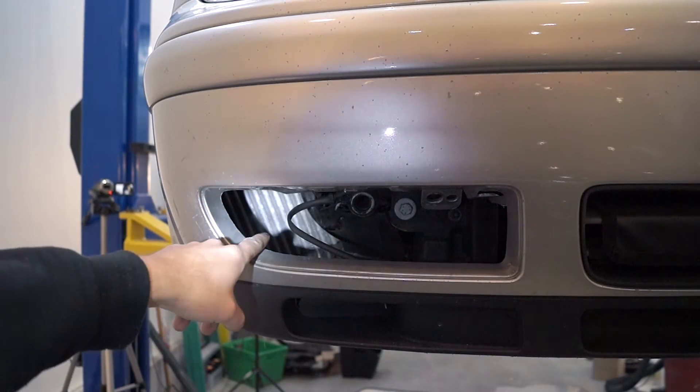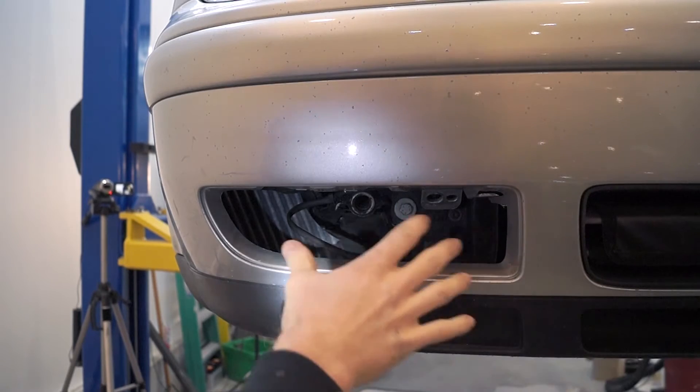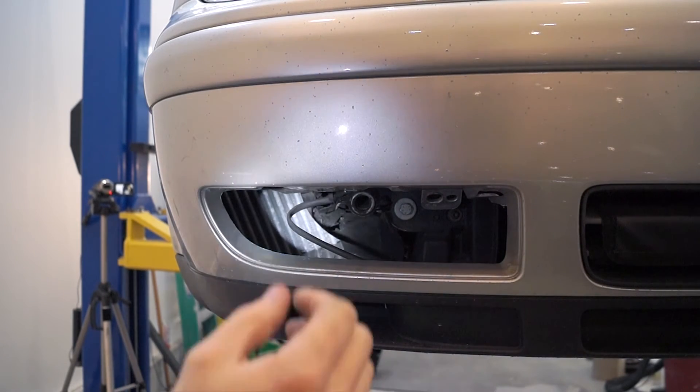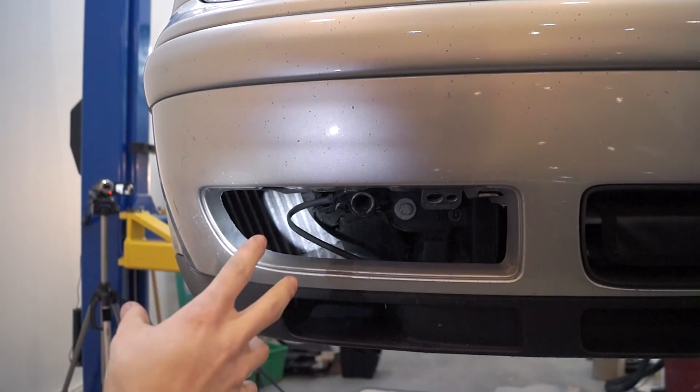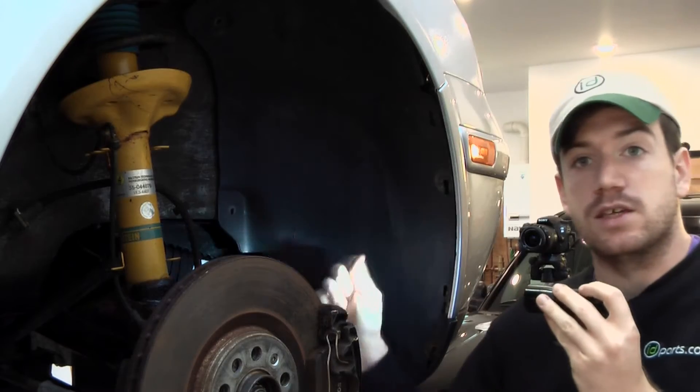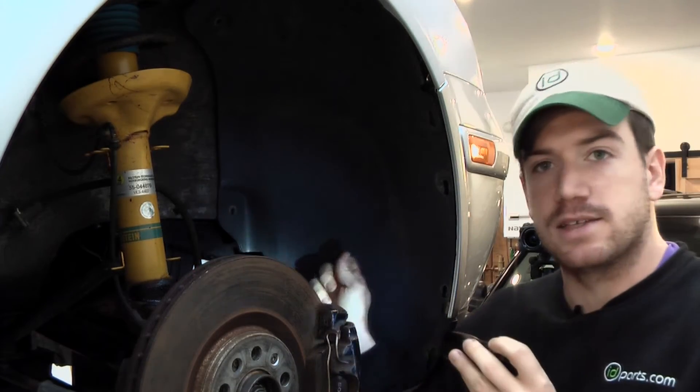You can see it right back there. It's got a shroud around it and the air is going to come through here, be directed by the shroud right into the intercooler. Once it enters the intercooler, it'll cool down the intake air temperature and then it's going to come through here and run into this — a completely solid piece of plastic.